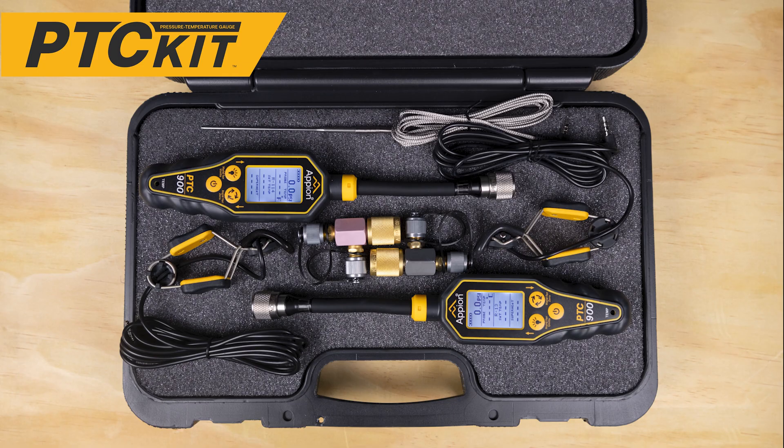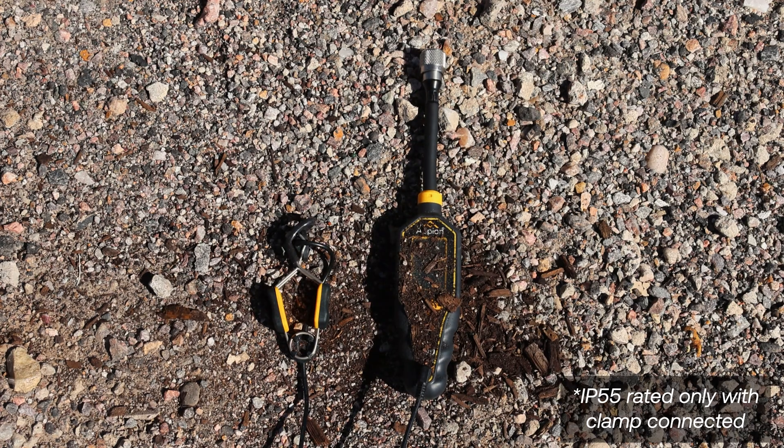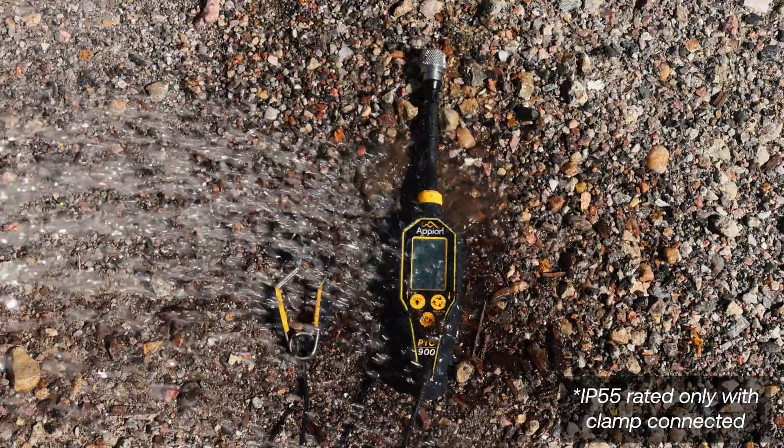The PTC-900 gauge and accessories are available individually or in a kit. The PTC gauge kit includes 2 PTC-900 gauges, 2 temperature clamps, 1 temperature probe, 1 1/16 inch charging T, and 1 1/4 inch charging T for complete refrigerant circuit monitoring. All of the PTC-900's features are bundled into its rugged, water-resistant, IP55 rated protective housing.